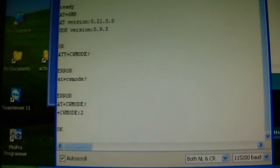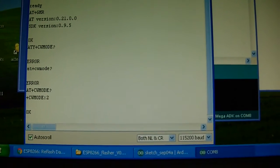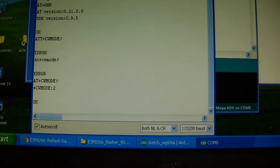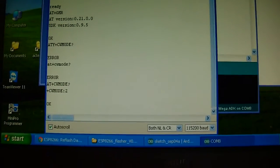It is mode 2 - AP mode, access point. I need mode 1, which is AP client, or mode 3, which is AP client and AP server.